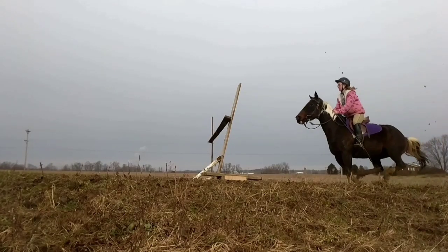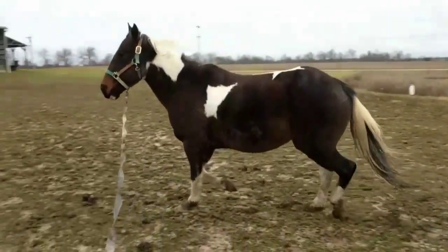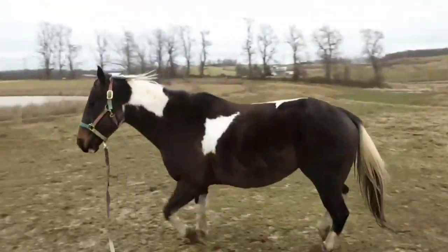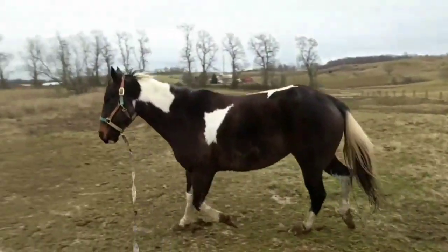This video is from a few days ago and she looks so good — she's a lot more relaxed and putting her head down, and I'm actually really, really proud of her progress.